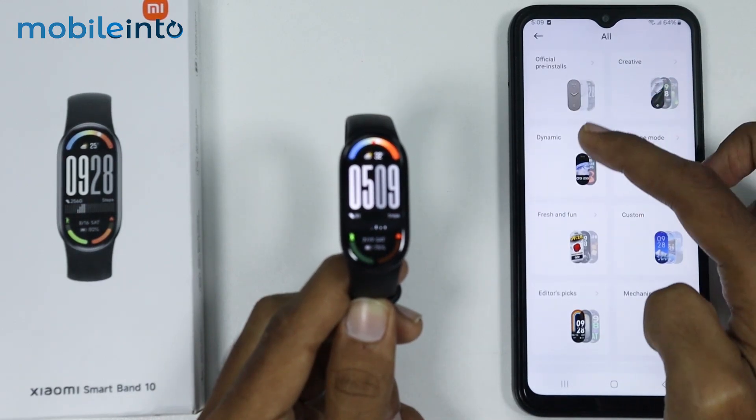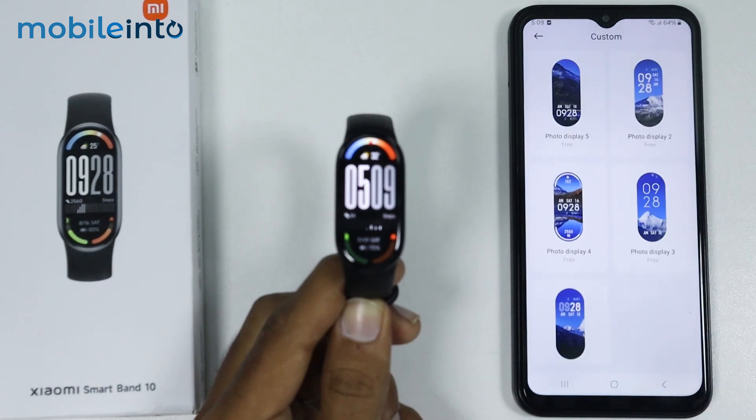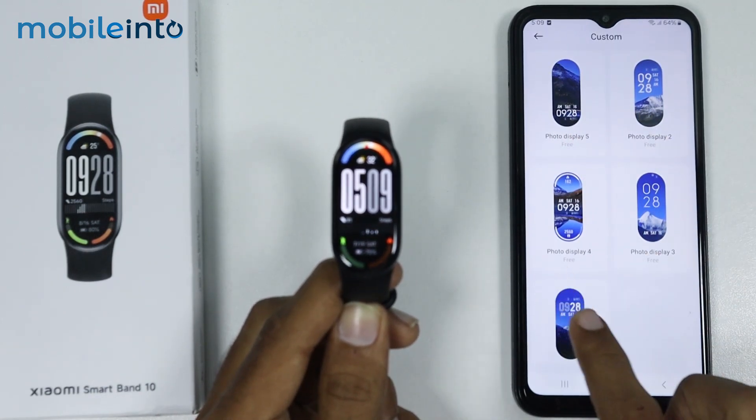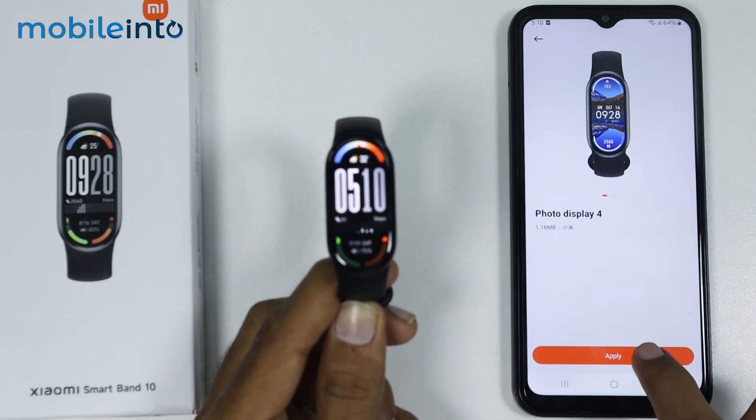And from here, you will have the option of Custom. Now just tap on Custom. Now just select the watch face style which you like. I will select this one and tap on Apply.